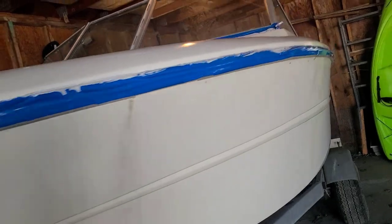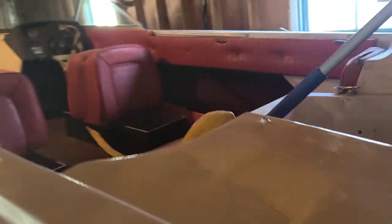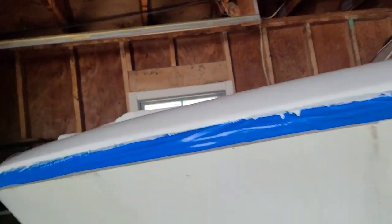The tape is right there. I spent like 15 minutes trying to tape up this — just this side, not around the window, just this side — and it goes all the way around. She's looking pretty good.